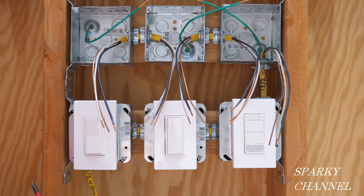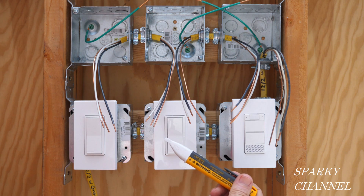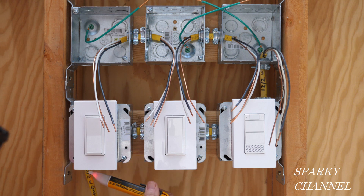Right now the electricity is off and we're going to double check with my Fluke voltage detector right here, and that tells us that the voltage is off.